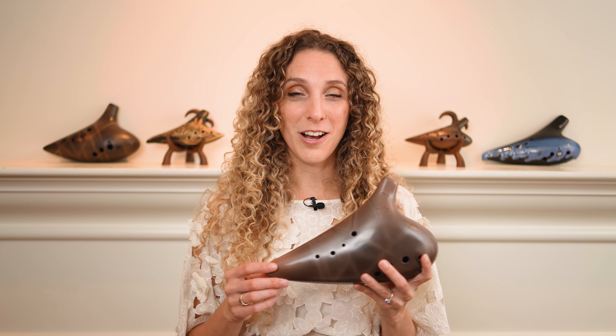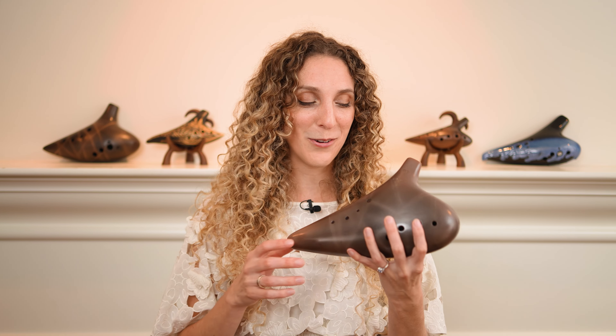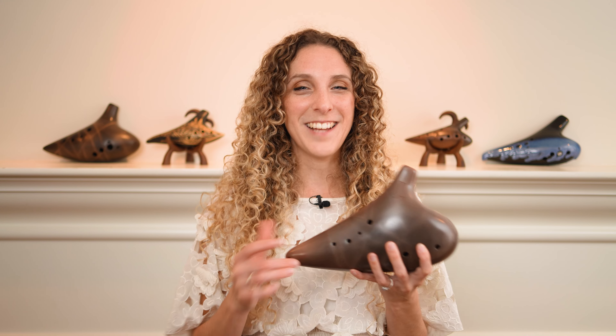I'll go ahead and link to these ocarinas in the description below, but please feel free in the comments to let me know your questions and thoughts. I couldn't be happier with these. I'm just so happy that I can play them. I love the sound, I love how they feel to play. Thanks so much for watching and have a great day.